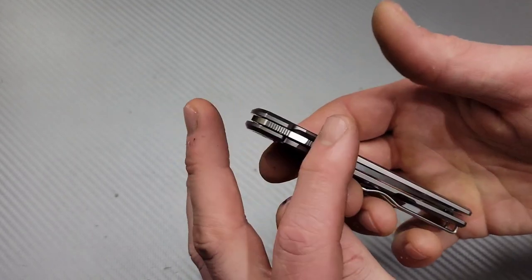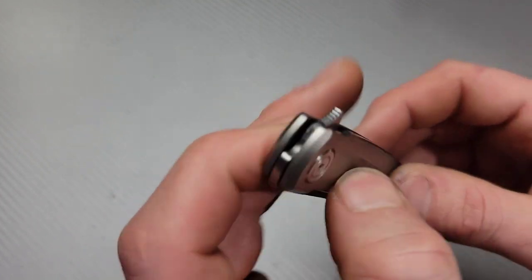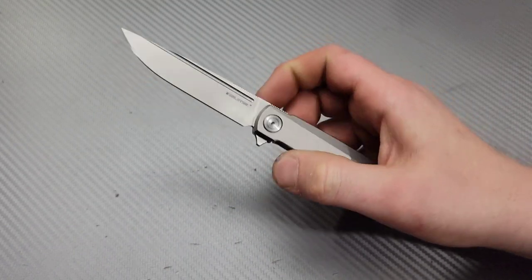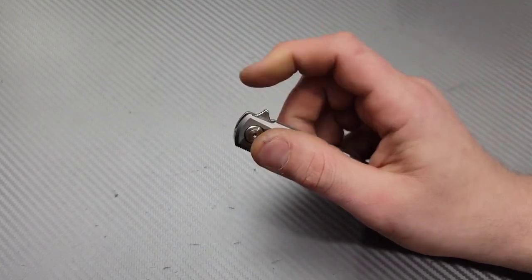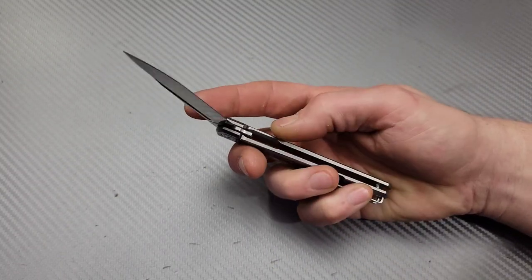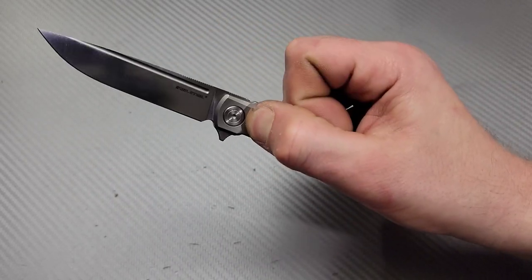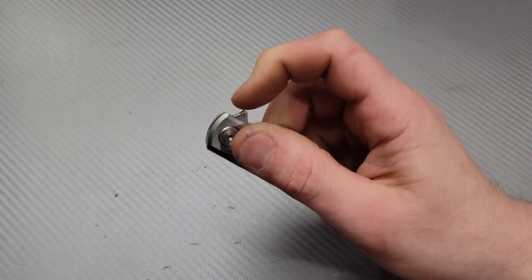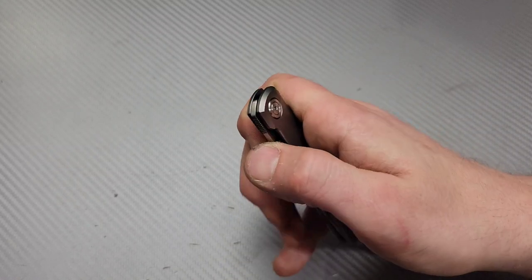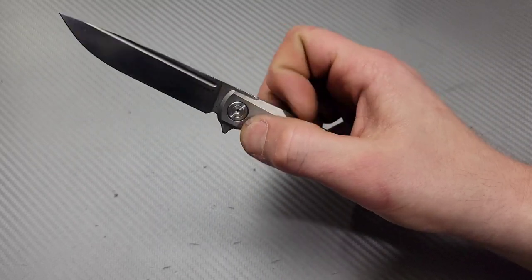Getting into the action first before ergos and cutting — the action is really snappy. It has beautiful jimping on the flipper tab and the detent is nice and crisp. I thought it was light at first when I first got it, but after working out one of the issues it completely changed after putting it back together. It's more of a light switcher — that's what it prefers — but you can push-button it, though it's a little pokey.